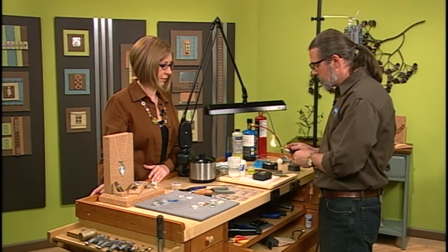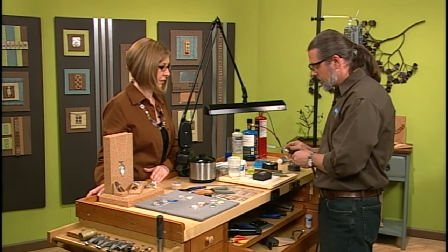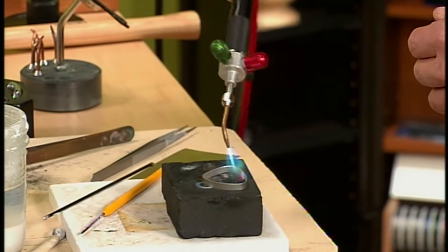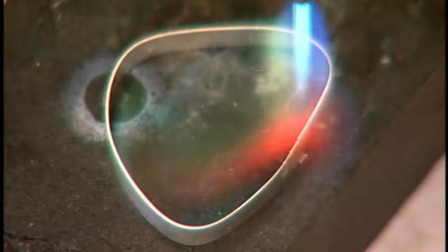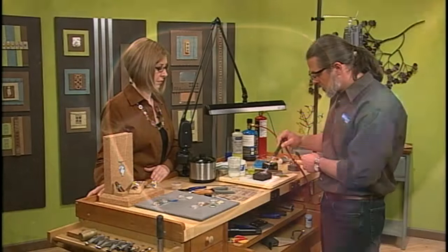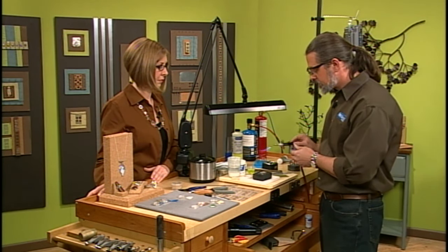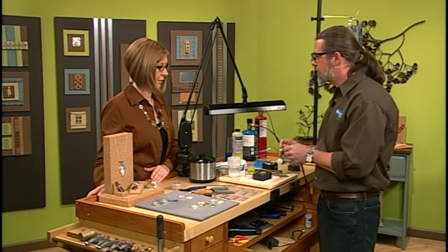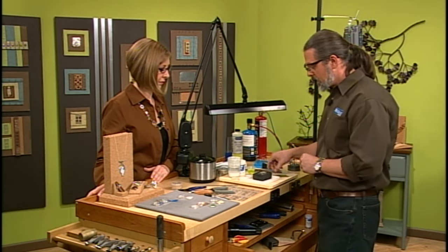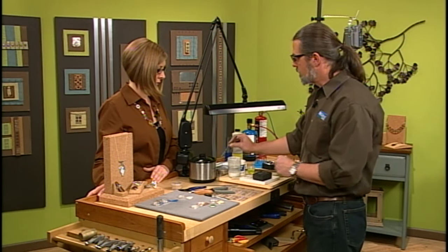These bezels can be easy to melt, so be careful as you heat. The torch being used here is a little torch — propane oxygen. Heat it up and watch for the solder to flow — it just disappears. Then go ahead and cool it and pickle it.